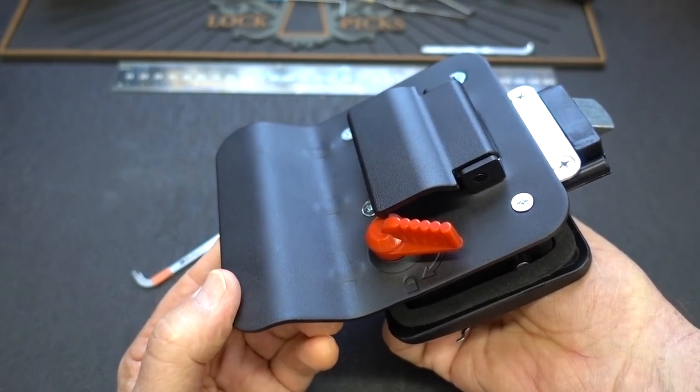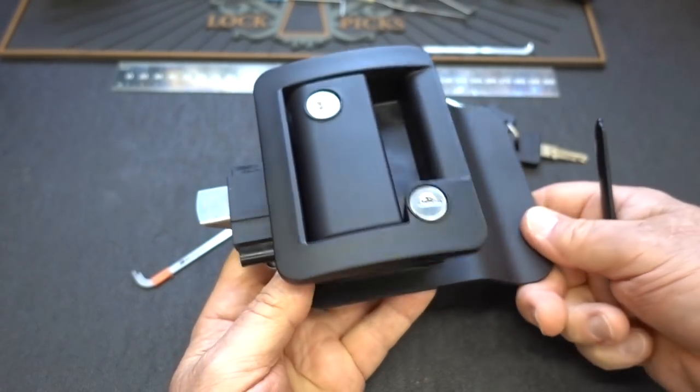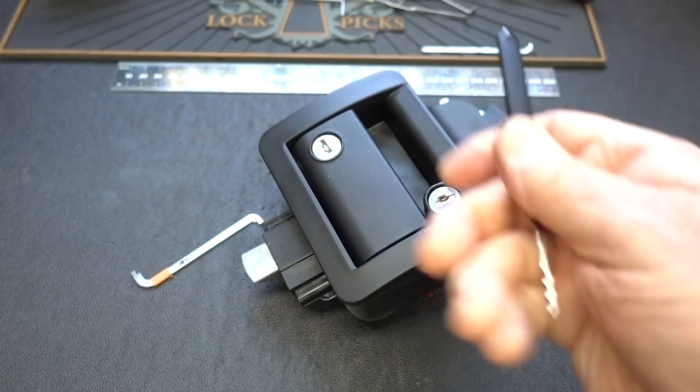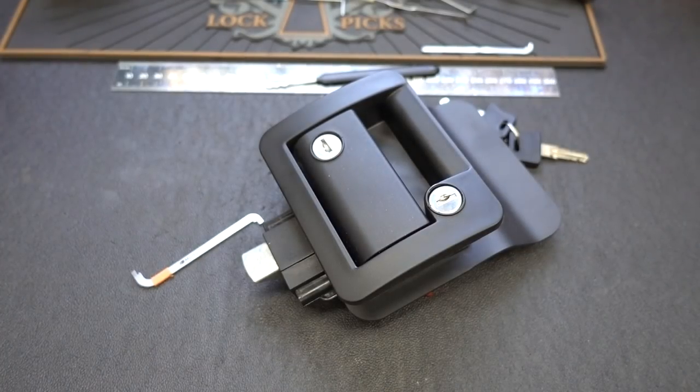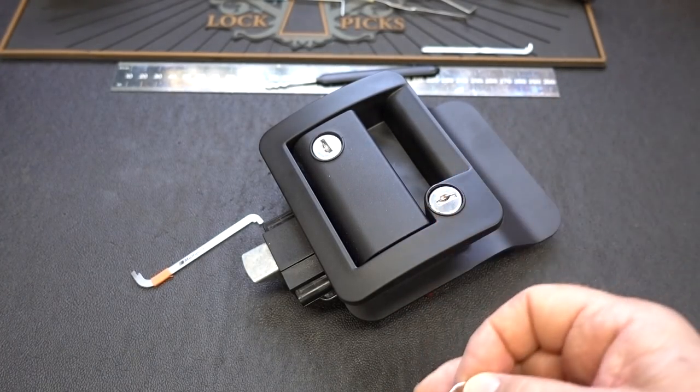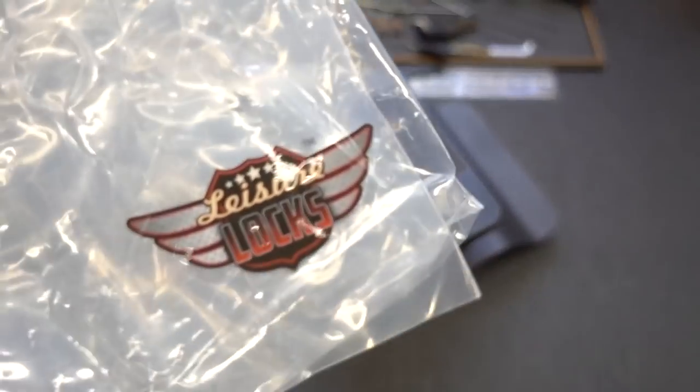Not too impressive, I got to say. There must be upgrades to these — like armed guards or wrap a chain around your motorhome. I don't know, there's got to be something, but this definitely is not the answer. Appreciate your time, stay safe, stay legal, stay away from Leisure Locks.